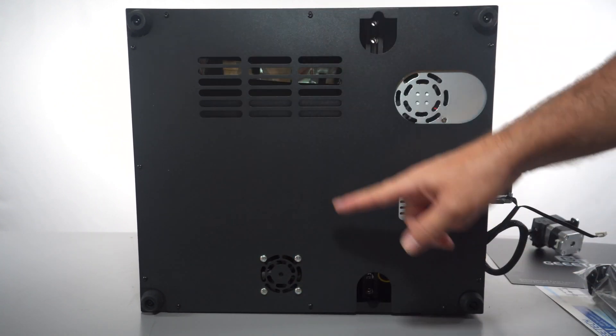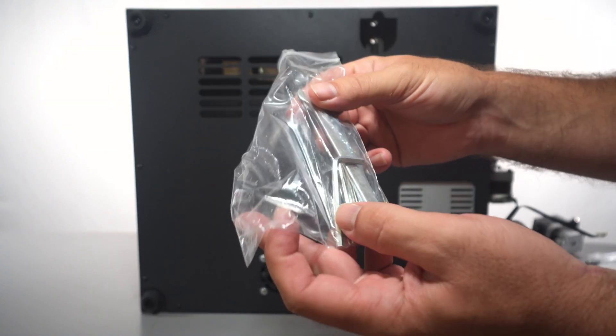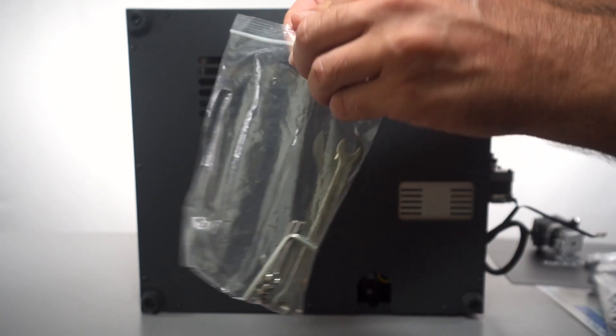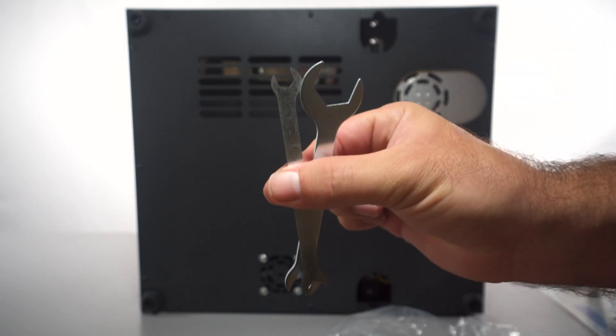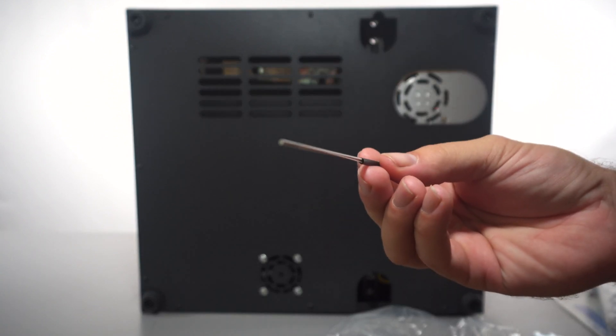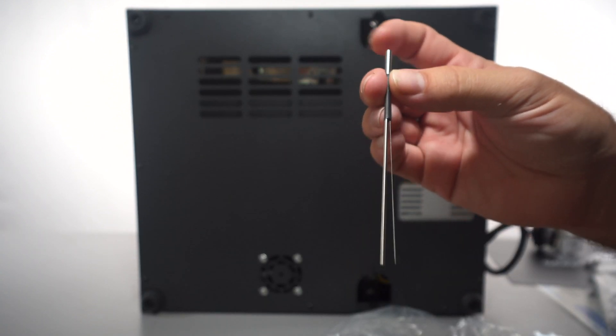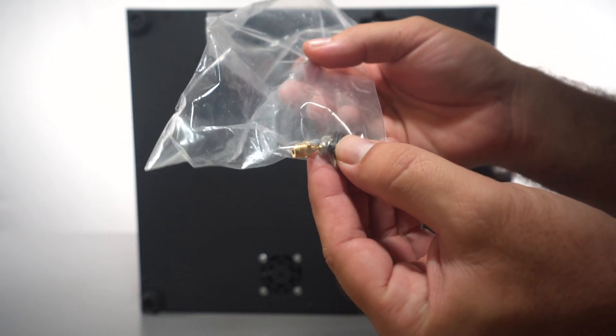I'm going to go ahead and take out all these bolts to look inside. The toolkit includes quite a few interesting things: an allen wrench, a couple of wrenches, tweezers, a clean-out nozzle rod to push filament if it gets stuck, a few more allen wrenches, and in the baggie it looks like we have two extra nozzles and some T-nuts with bolts.